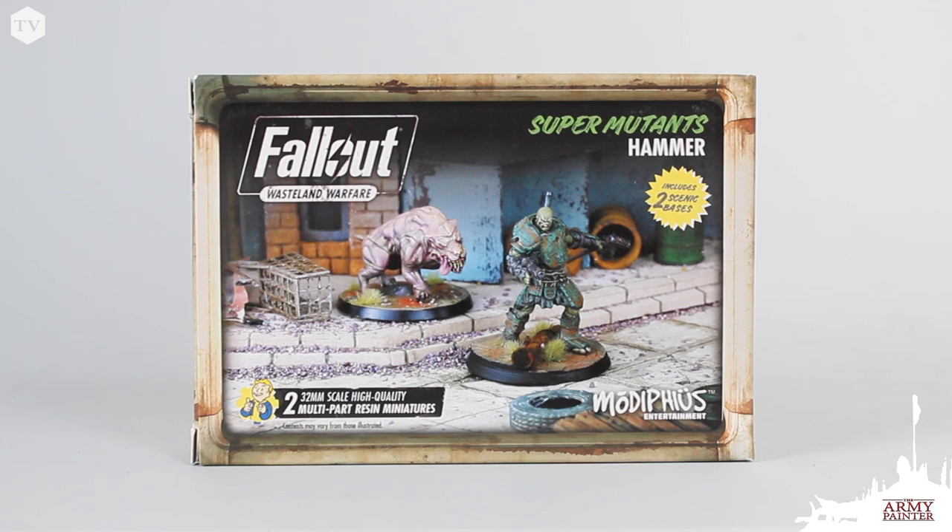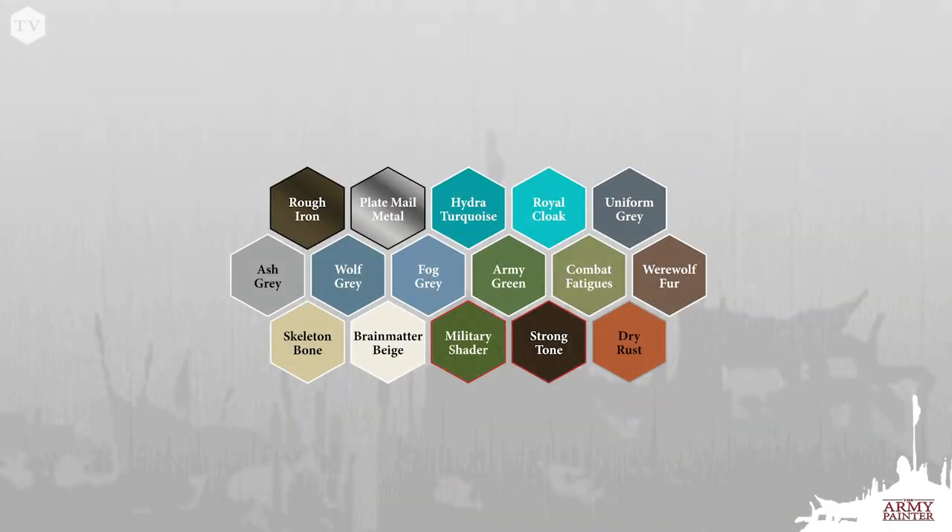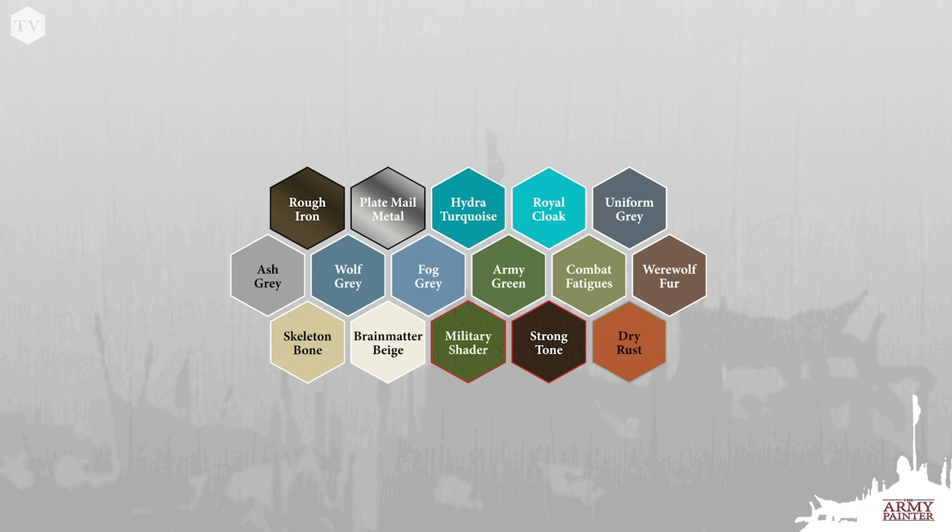We're going to do our best to follow the box art from the Fallout Wasteland Warfare series here. The paints that you're going to need can be found from the Warpaints range, our metallics, and even our effects range.